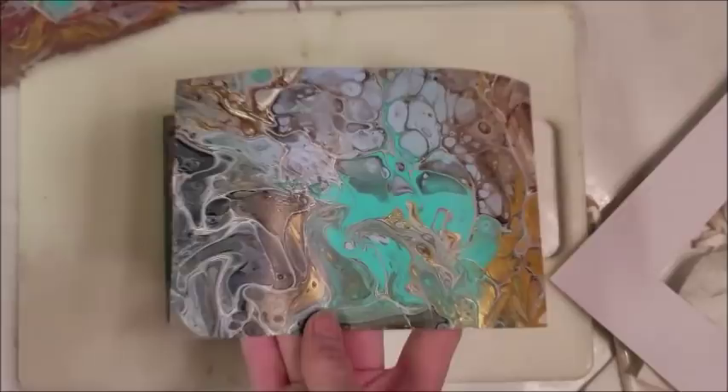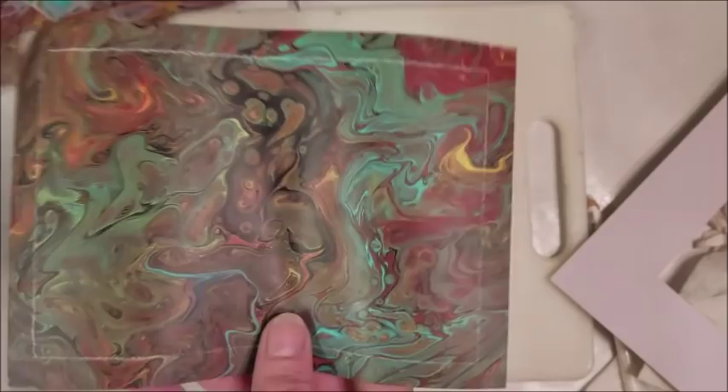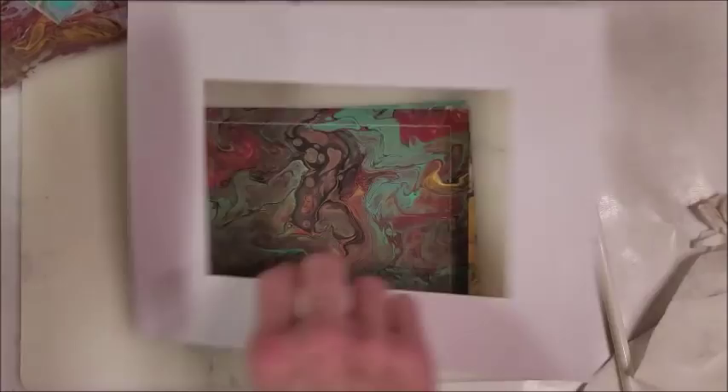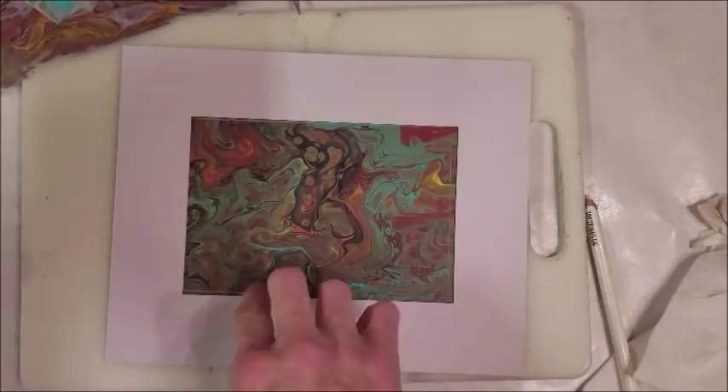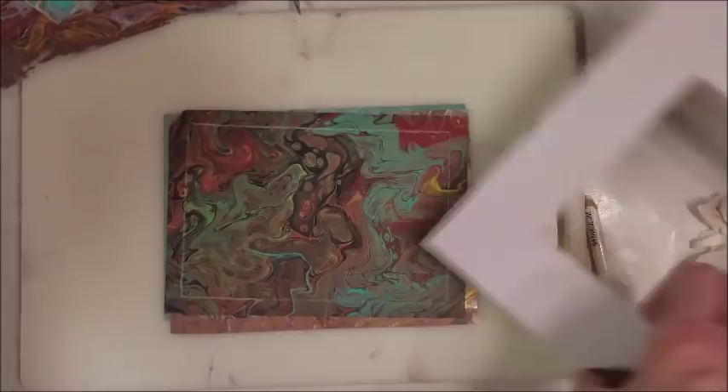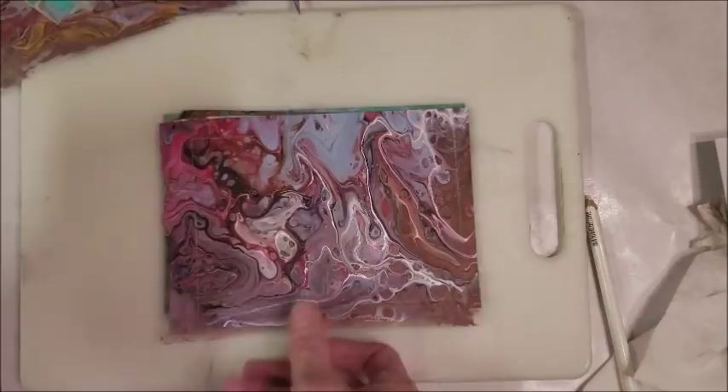I've made myself some custom beautiful hand-painted pieces of art. You can put a mat and a frame on this, or you can put it in a 5x7 frame just the way it is and it's beautiful. You don't have to have a canvas - you can buy sheet protectors, plastic from Walmart or an office supply store. Look how beautiful that is.